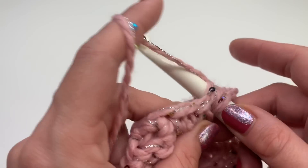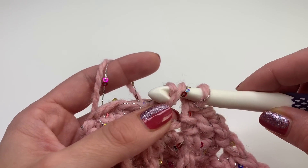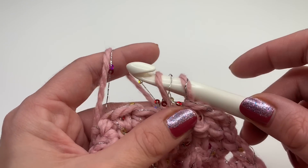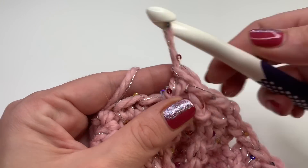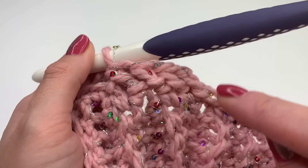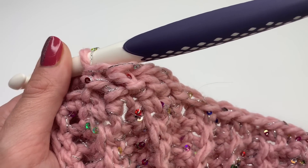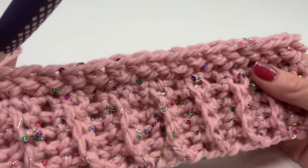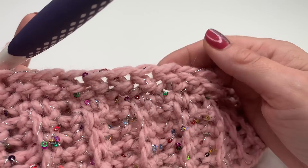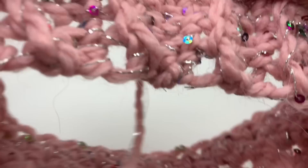Let me show you one more time: yarn over, insert your hook into the next stitch, wrap your yarn, pull up, then go under the second loop — two loops on your hook — grab your yarn and pull through two. Repeat this all the way around. I'll show you how to crochet the next round in just a moment. I've now repeated the herringbone half double crochet all the way around and I'm at my last stitch.